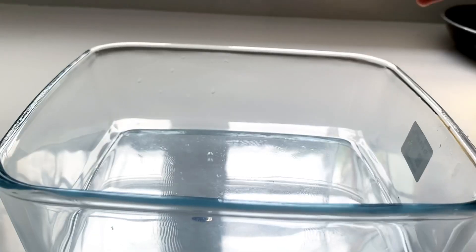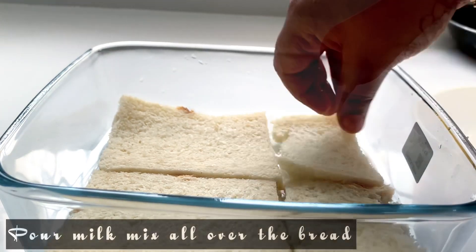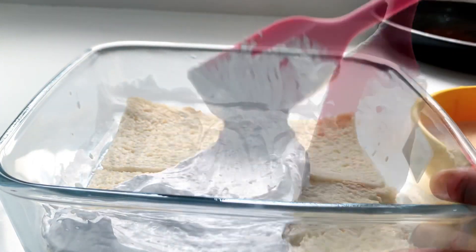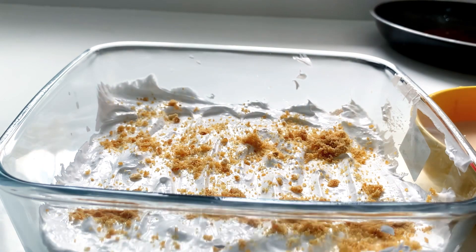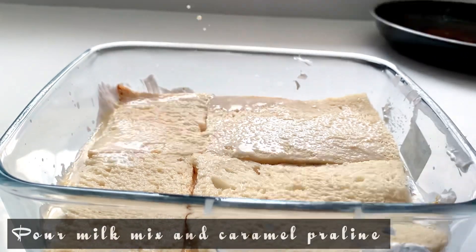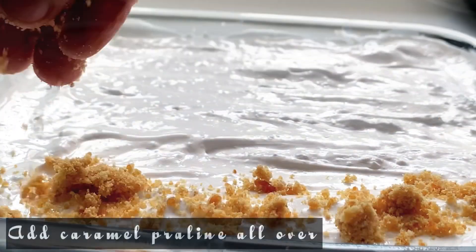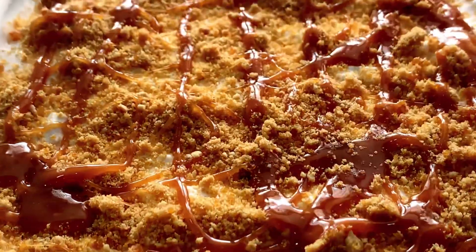Cut the bread on the side of the pudding. Add a dry pudding tray and arrange the bread. Add milk dip and some bread on the side. Spread the cream and add caramel sauce to the bread. Put the caramelized powder in a bowl, add a bread layer, and spread whipping cream evenly in 1-inch thick layers.